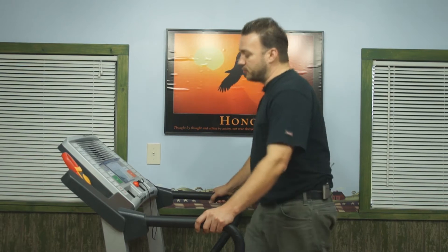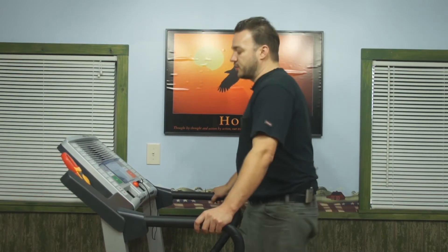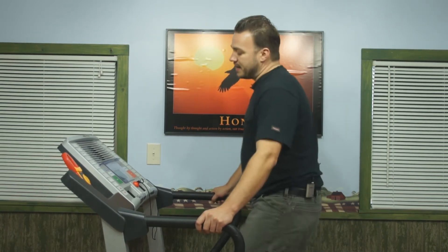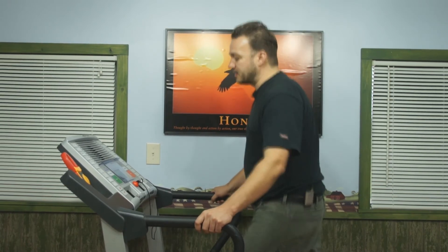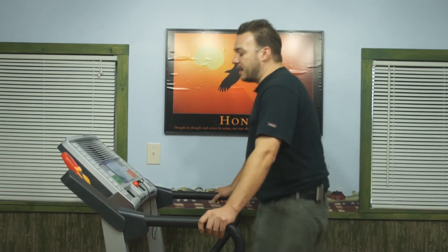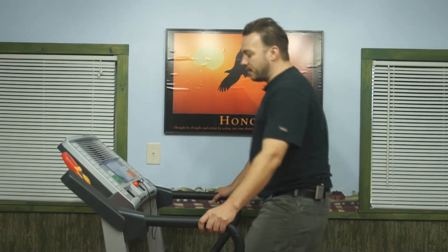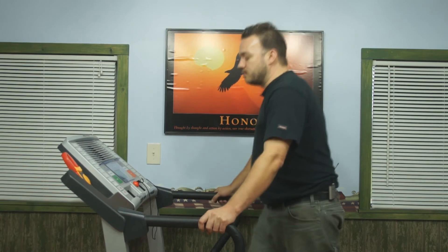That number fluctuates a bit due to footsteps and body weight, so I want to walk for a minute and average it out, also noting the highest range. Right now it peaked out around seven and we're down to 6.7 amps — that's how many amps the machine is pulling when loaded. On this particular machine with my body weight at this speed on a flat incline, anything under 10 amps is acceptable. If it's starting to hit 10 amps or above, that's a sign it's time to change the walk belt, because the backing has worn to the point where the electronics and motor are working too hard and will get hot.